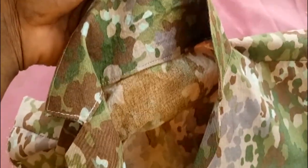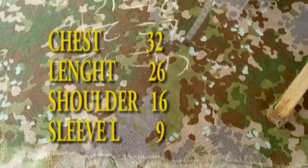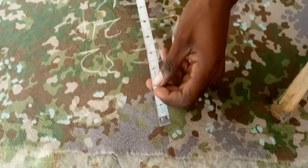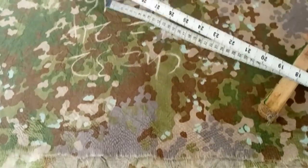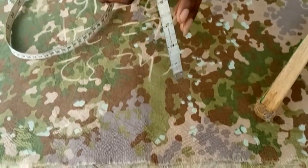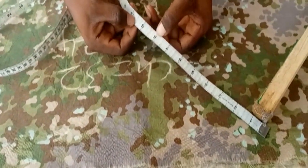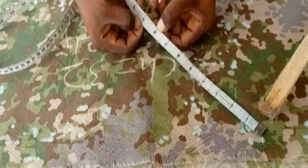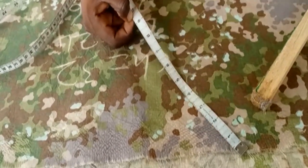Without wasting much time, let's get started. You need a chest measurement, your length, your shoulder, and your sleeve length. I'm using a chest of 32, length 26, shoulder 16, and sleeve length 9 inches. You're going to divide your chest into four — so 32 divided by four — and then add one inch or one and a half inch sewing allowance.